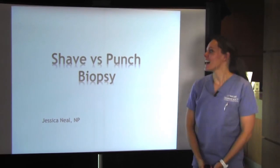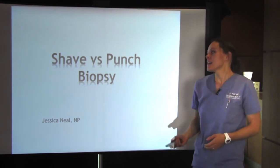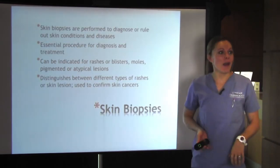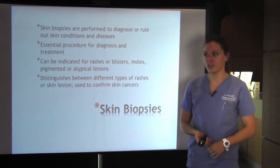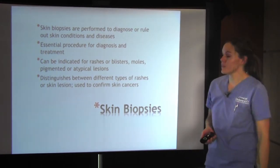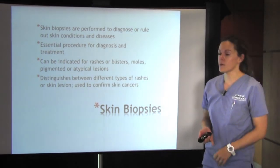Good morning, my name is Jessica, and today we're going to be talking about shave versus punch biopsies. We do a lot of biopsies here at Contour Dermatology. It's one of the most important things that you can do in dermatology because they help us diagnose different skin conditions and diseases. It's essential.